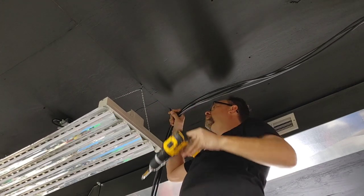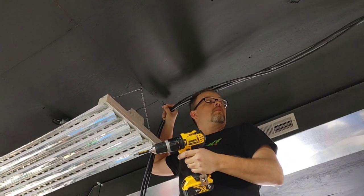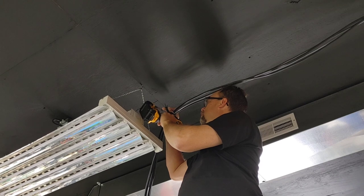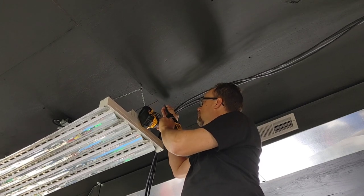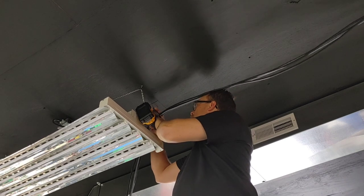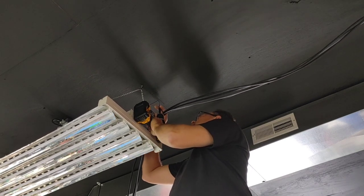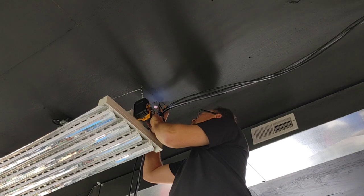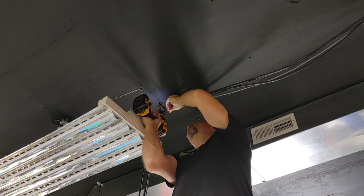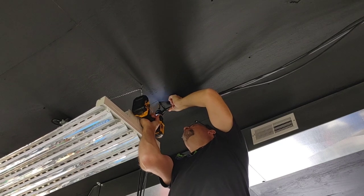I'm installing these roughly every four feet because I'm only supporting four USB cables. If you were going to use a larger cable — for example, if you're running extension cords or something — you'll want to go with a more heavy-duty cable tie, and you may even want to go as close as two feet or even 16 inches apart for this method.